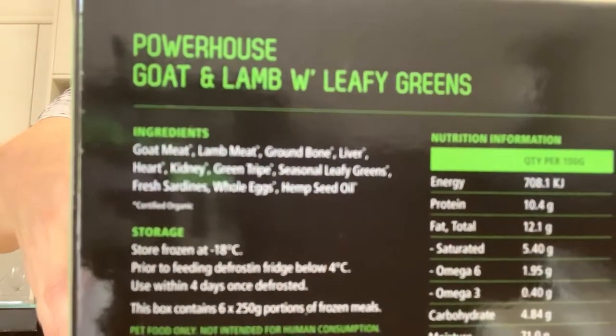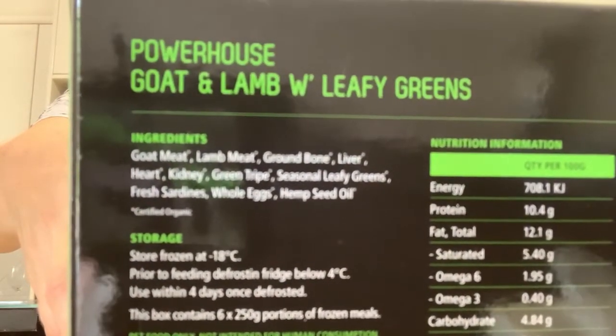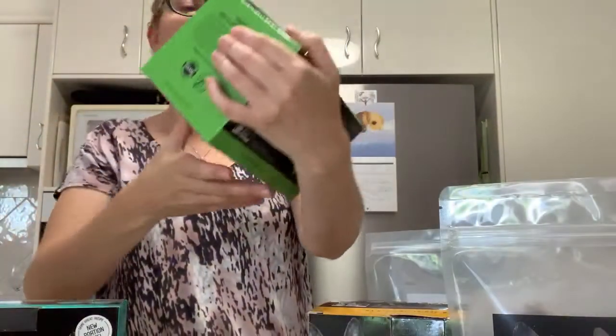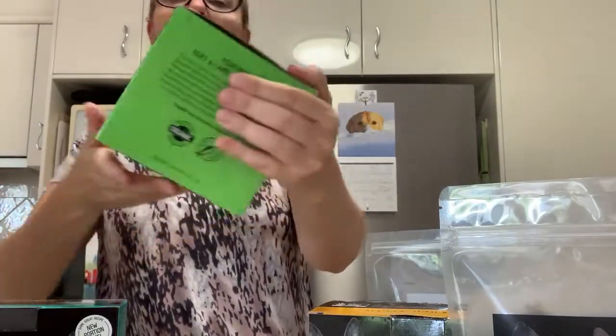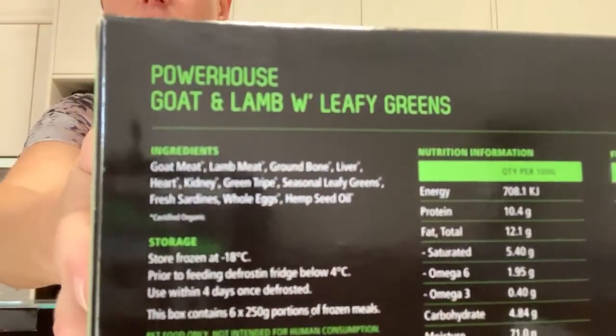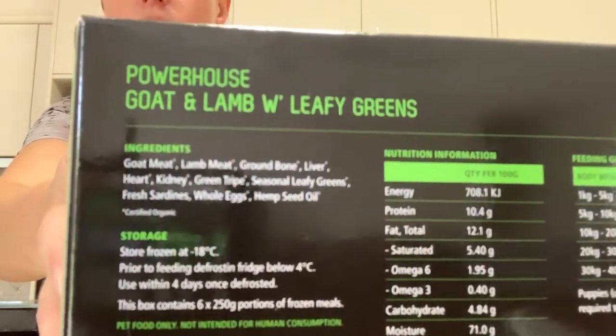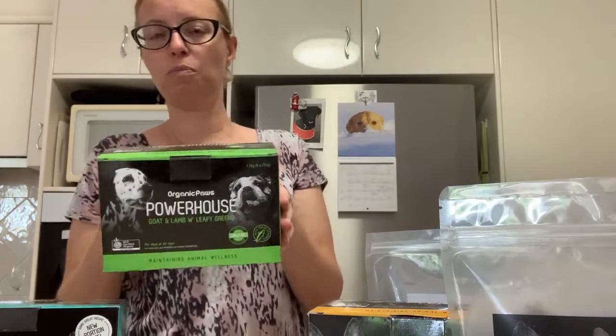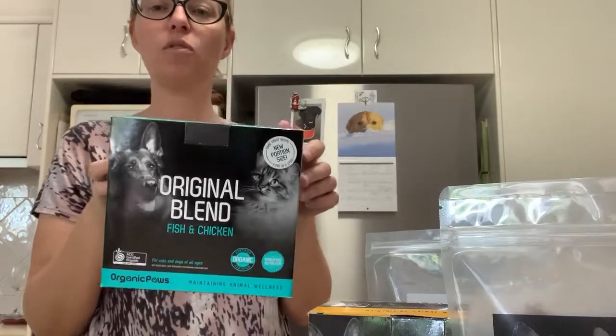As you can see, no added vitamins, minerals, or anything like that — just good whole food. There's also a Powerhouse lamb and chicken with turmeric and coconut oil, which is suitable for dogs and cats, and it's really popular with the cats.